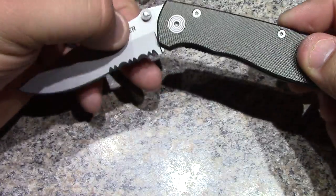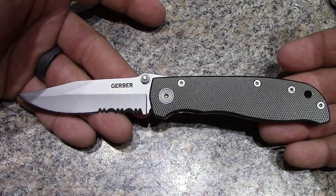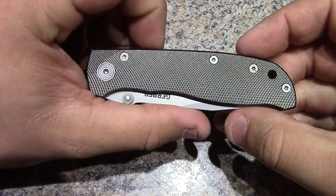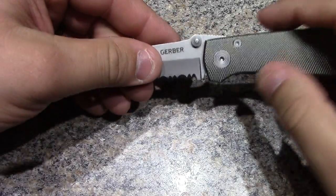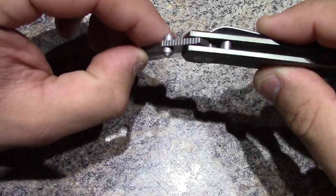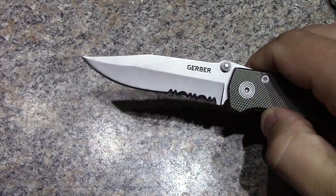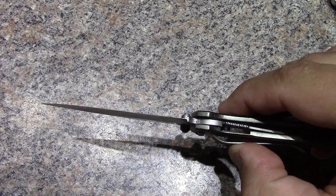The overall length with the blade deployed as you see it here is 7.3 inches, blade length is 3.3 inches, and closed is 4.2 inches. Clip point serrated. They've got some Teflon washers on the inside there, so it has a nice one-handed opening, nice fast deployment.